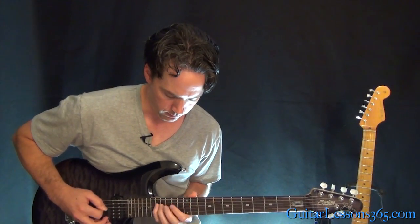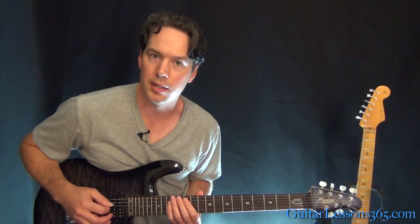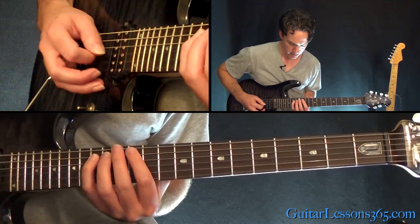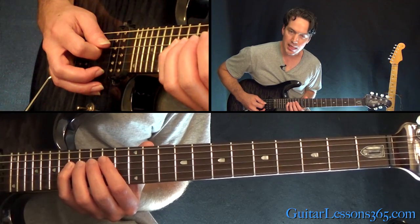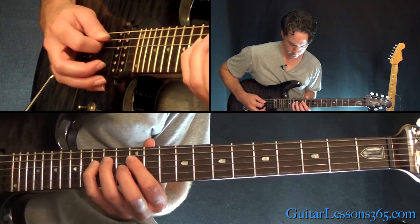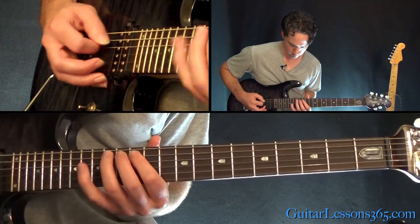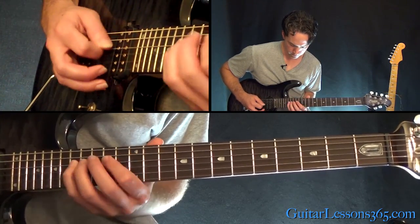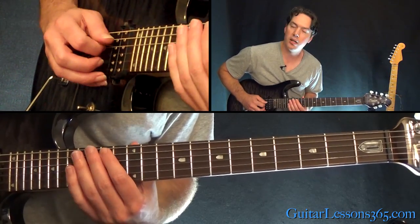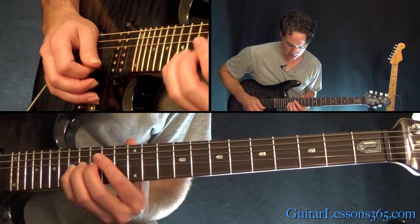Now we have a little guitar lick that happens at about the 4 minute 20-26 second mark, and then it takes us back to the verse. It comes at the very end of the breakdown. It's heavily palmed — you're going to go 12, 14, 15 on the A. Same thing on the D. Shift up to 17, 15, 14. Shift back down to 12. And we're going to end it with: 14 on the A, 15 on the D, 16 on the G, 17 on the D.